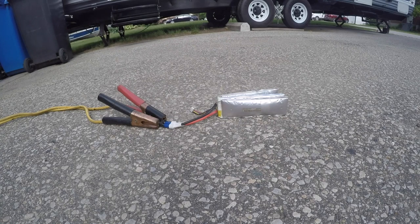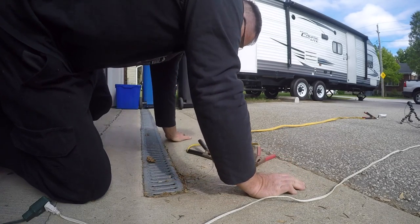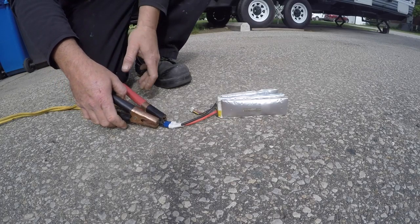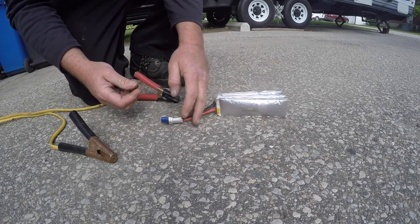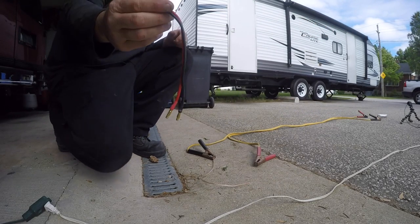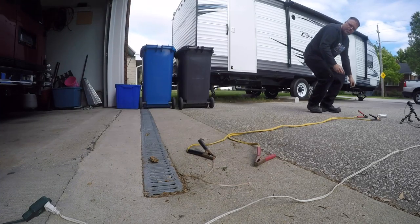Nothing's happening, boys. Does it even get hot? We got a bad connection we do. We must have a bad connection, boys. That should've friggin' got a lot hotter than that. Friggin' right it should've. What's really going on? Well, I really didn't want to wreck this piece, but I'm gonna have to just to see if we can't get a connection. We need a better connection, we do.